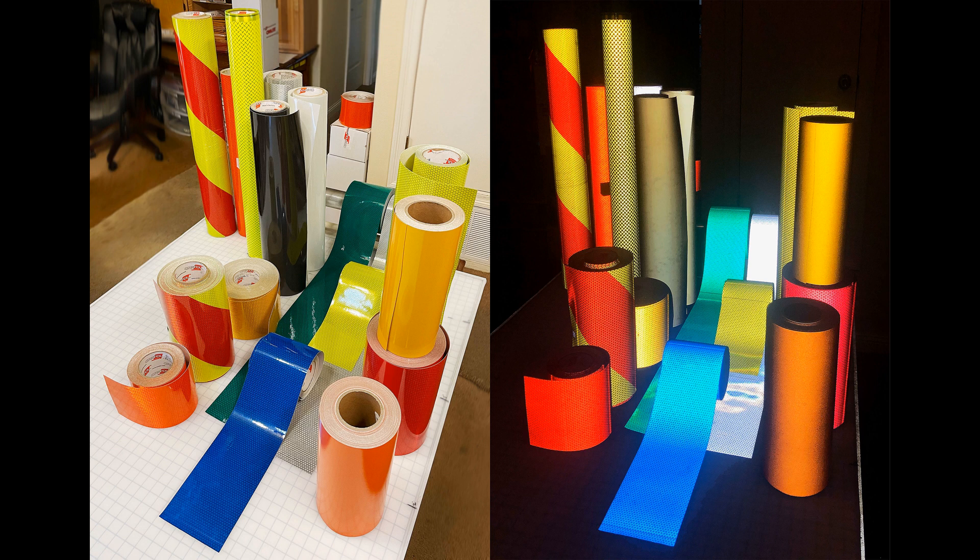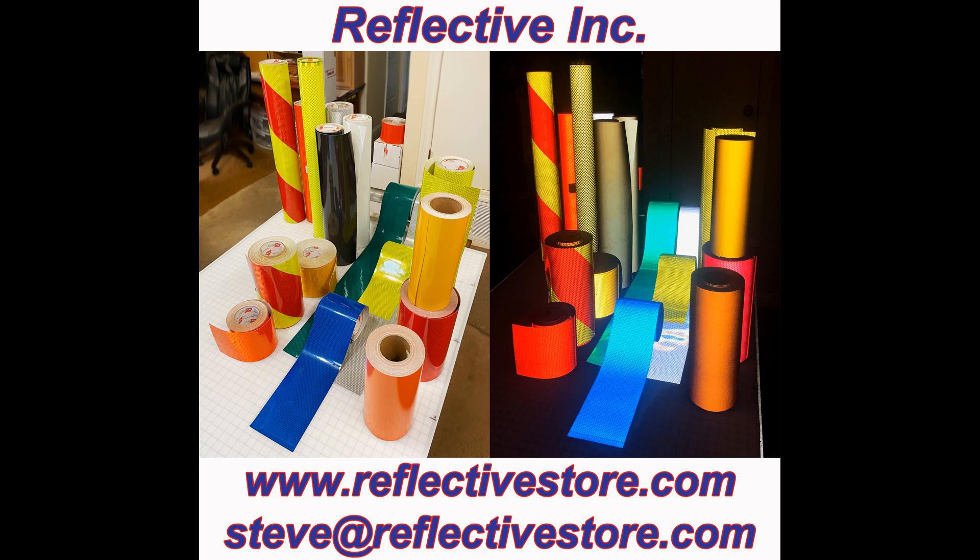As you can see, there are quite a few types of reflective tapes, even within the two major categories of glass bead and prismatic. The thing to remember is that each type, each class, each variety, and each color of tape has a special purpose in keeping us safe at night. For more information about our reflective tapes, please go to our main site, ReflectiveStore.com. If you have a question, please email Steve at ReflectiveStore.com. Thanks for watching, and have a great day!